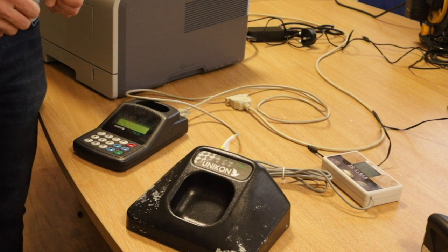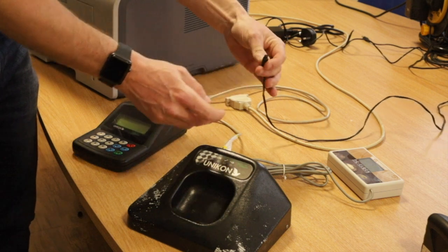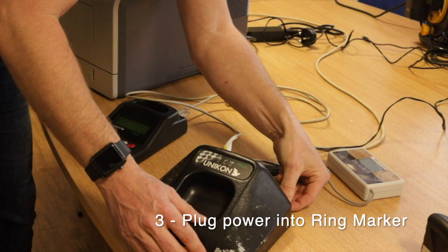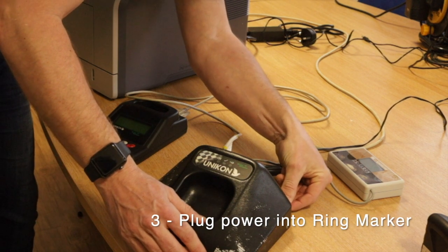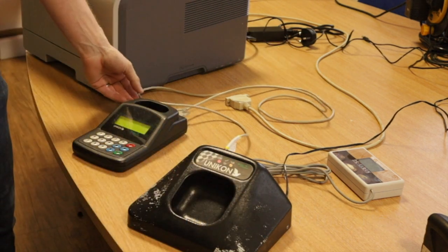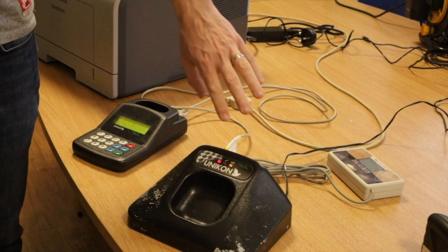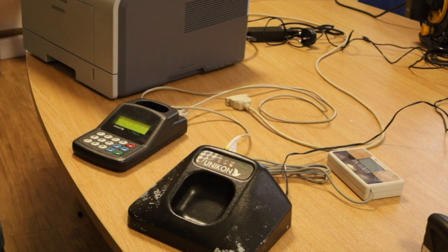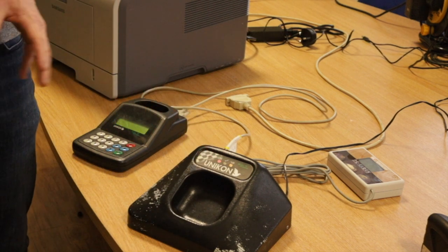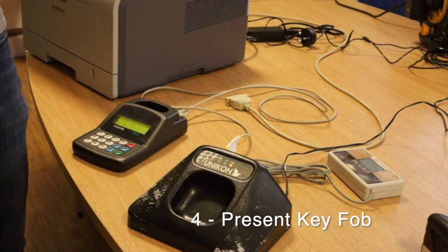Now we're going to turn on the ring marker, which will in turn power on the base unit. As you can see, there's no signal at the moment with the two lights, but instantly you can now see that it's flashing, which means it has acquired the time signal. All we need to do is present the ring marker to stop the beeping.